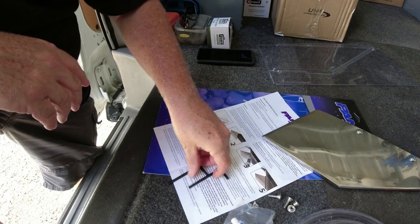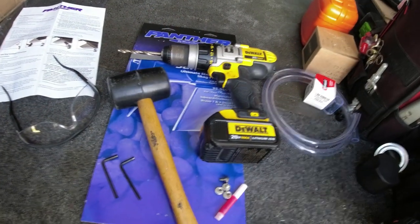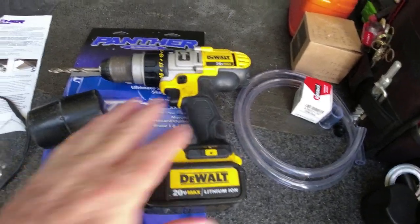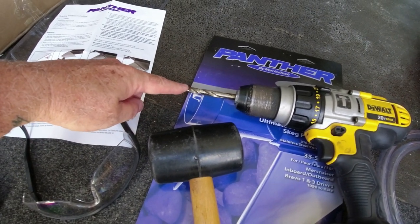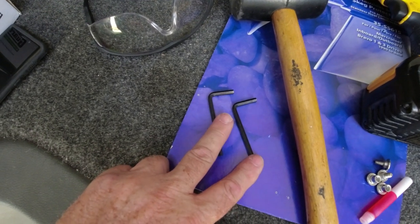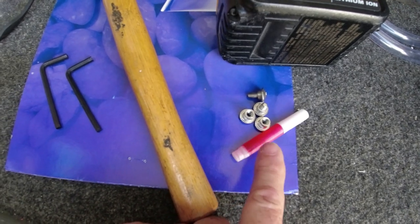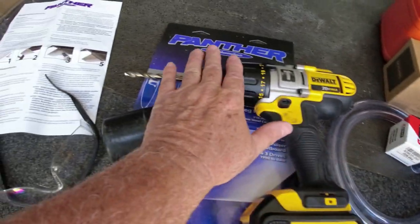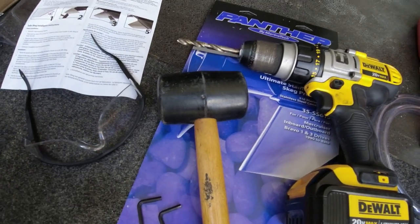Let's get on with the installation. To complete the installation of your new skag guard, all you're going to need is a drill and a 5/16 size drill bit. It comes with the two allen wrenches you need to tighten up the bolts — those come with the package. All you need to provide is the drill, the drill bit, and a rubber mallet so you can hit it into place.